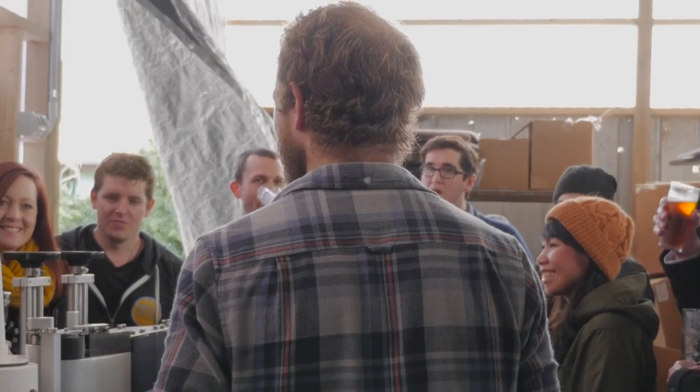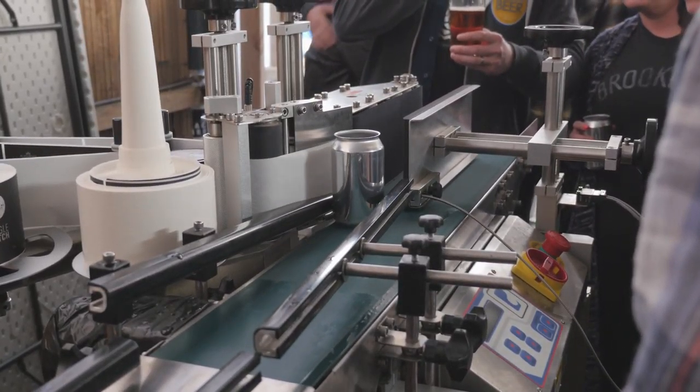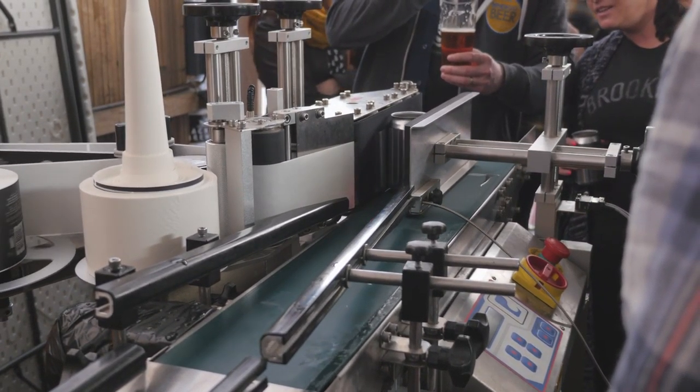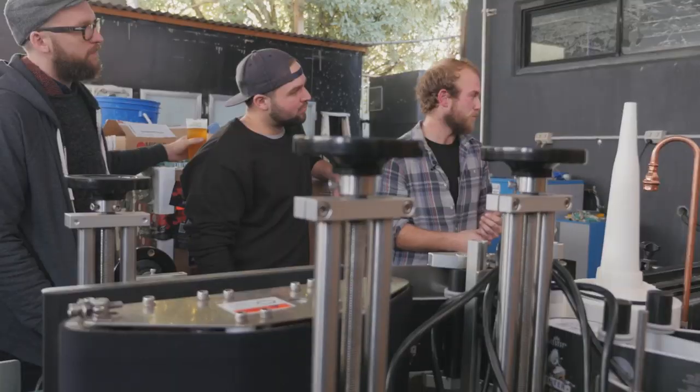I'll take you out the back now to have a look at the canning line — this is pretty exciting. We only just got this about six weeks ago. It's still a bit of a work in progress, but this is the canning line. Beer comes out and we can can about 40 cases an hour.